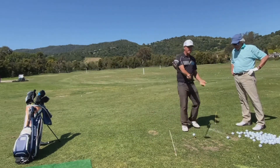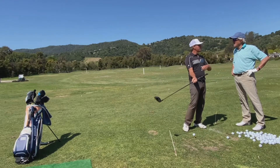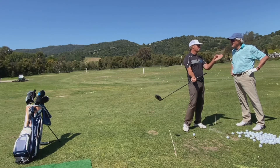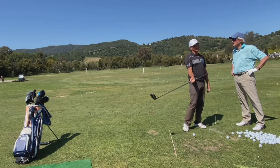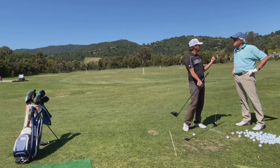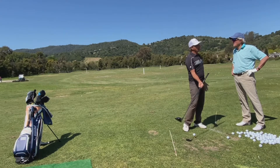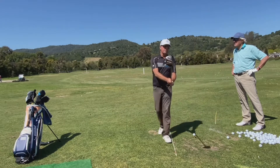So the club face has to be closed to whatever direction you're swinging, and the ball will curve right to left for us right-handers — draw. So it's like, okay, what if I want to start it out to the right and draw it back in, or start it straight and just draw it down the left center or edge of the fairway?